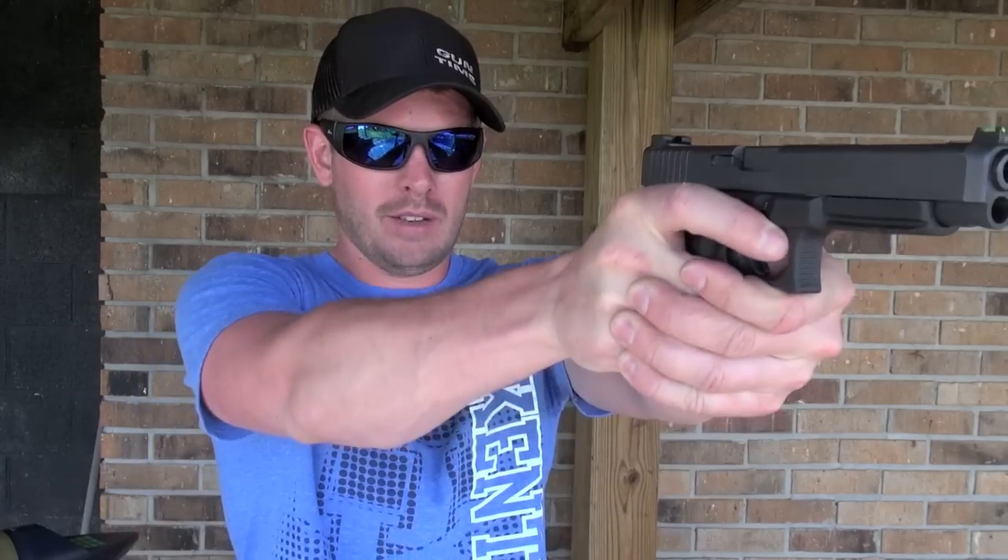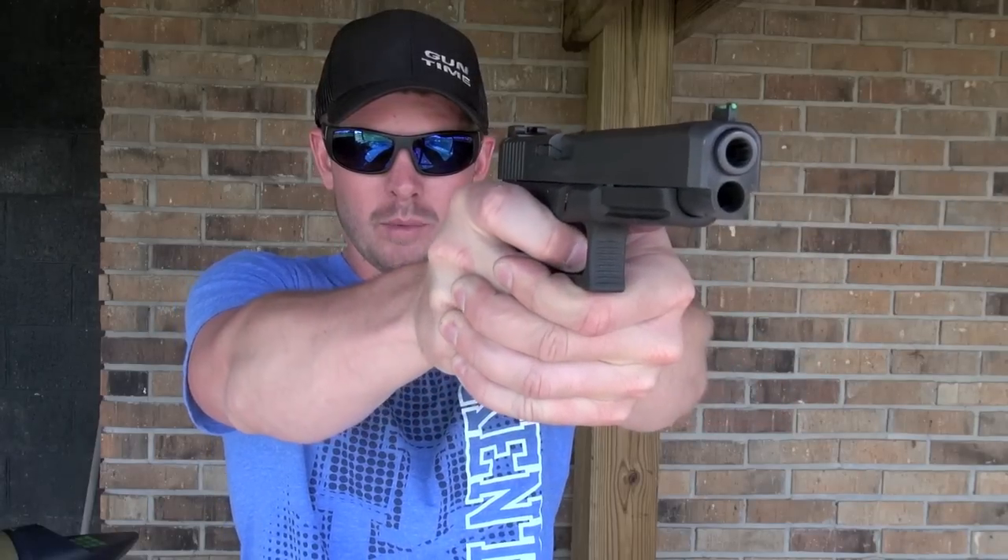One of the key things I look for in a sight set is I want to have a very bright front sight. I shoot two eyes open, so my main focus is on the target. I want to bring the sight to the target and break the shot without having to look at the gun. And a bright front sight is one of the key selling points of this particular set.